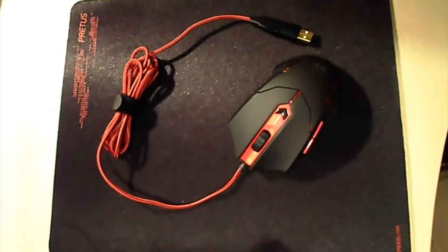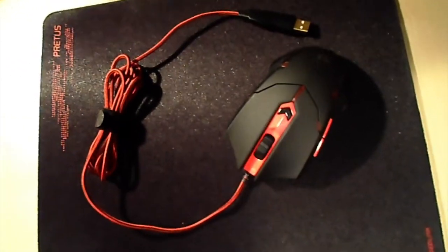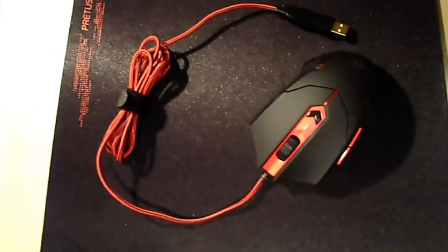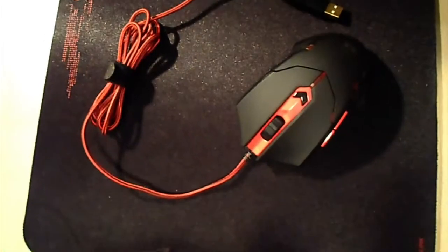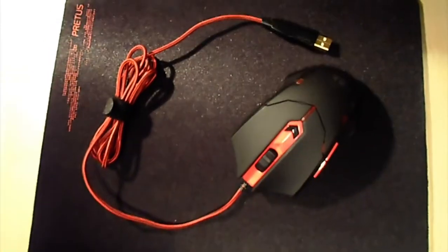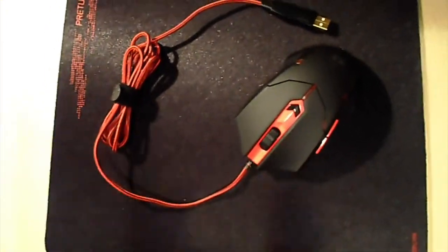Alright gamers, if you want this mouse, the way you can get it is just like this video, subscribe, and leave a comment — any comment about why you want it or anything else.